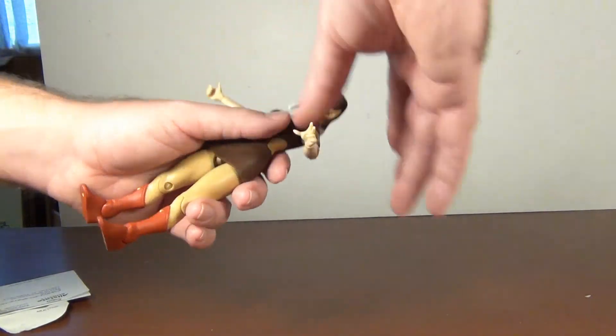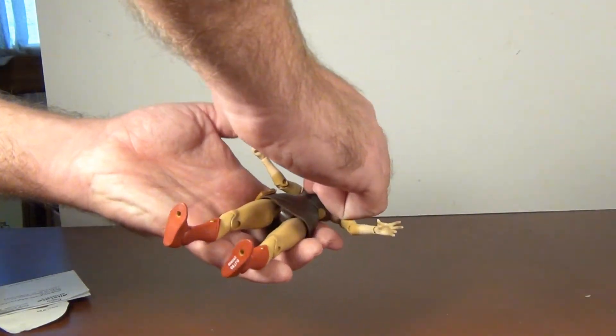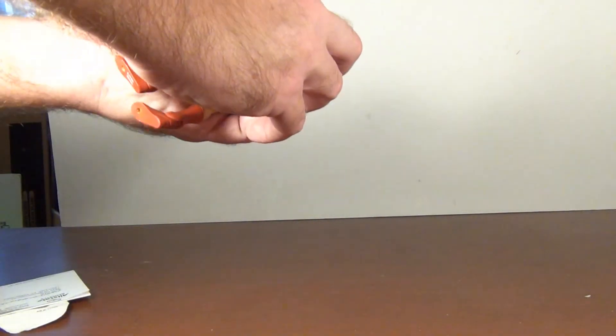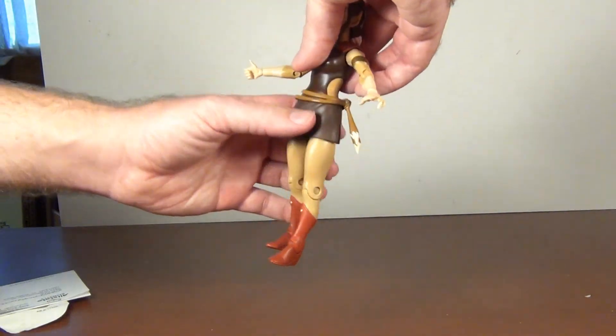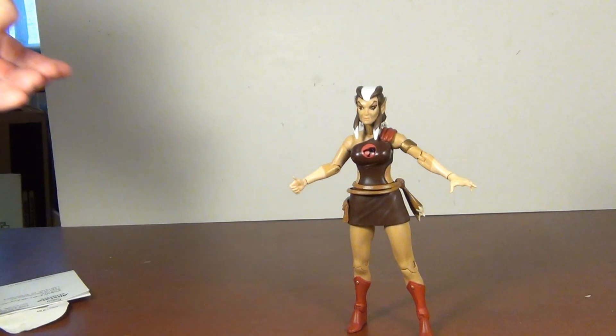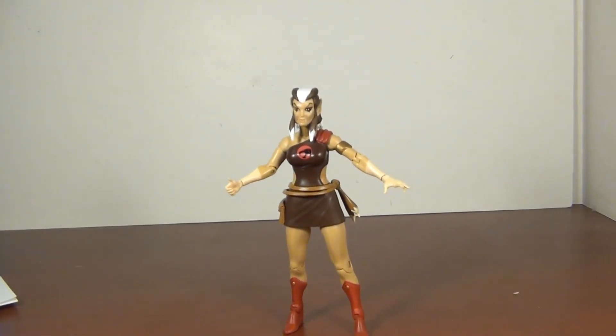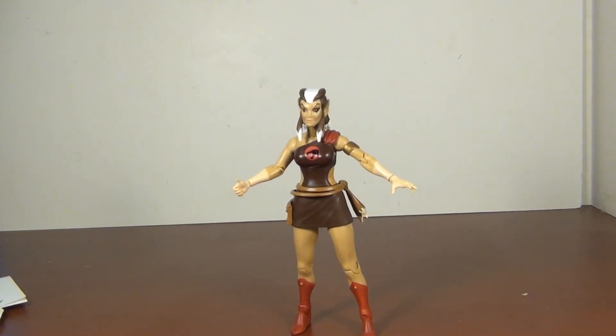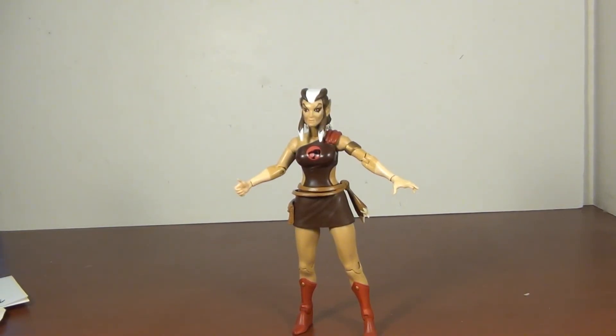I might have just got a bad version with the head, but other than that it's a cool figure — she works out well. I just wish we had the other Thundercats to go with her, so here's hoping Super 7 gets the license and can finish the team off. Anyway, hope you enjoyed this video — leave a like, leave a comment, subscribe, let me know what you think, and I'll see you next time.